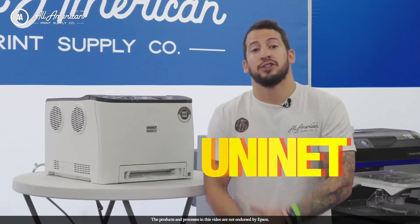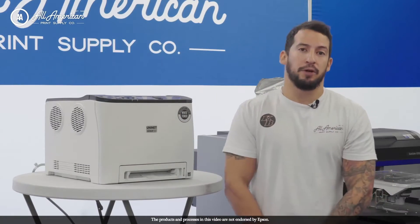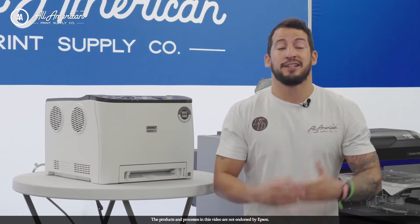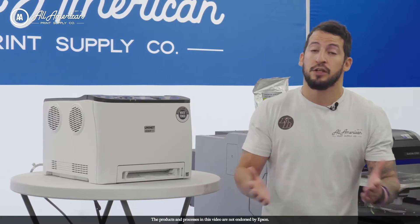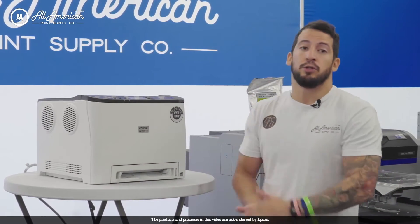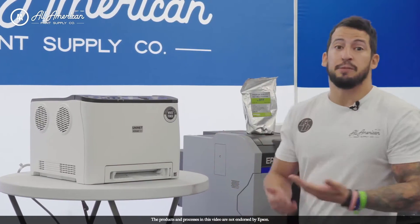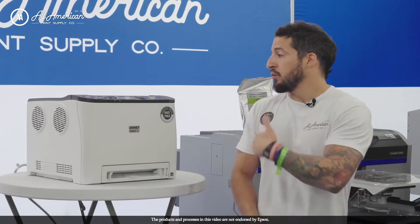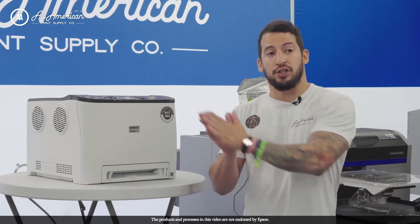The UniNet line of white toner laser printers is a very popular product here at All American Print Supply. It's regarded as the Swiss army knife of the print world because it offers so many different functions. One of the key benefits is space efficiency — it can be positioned in multiple different areas depending on your workspace size, which makes for a very nice workflow once you're in production.